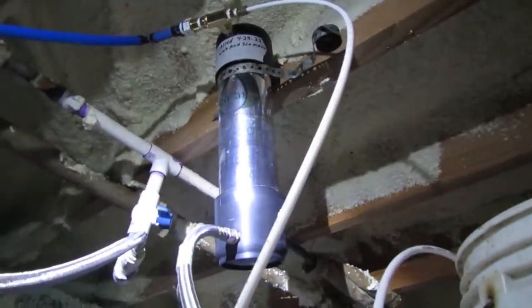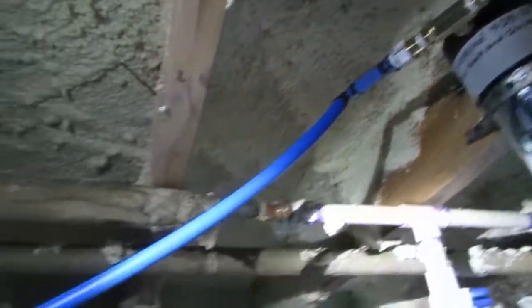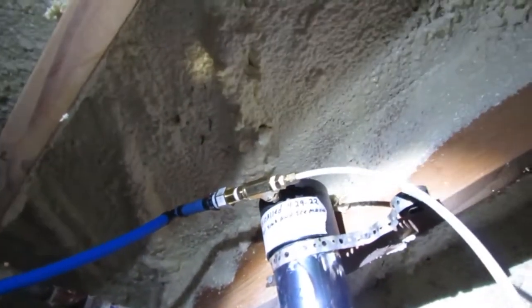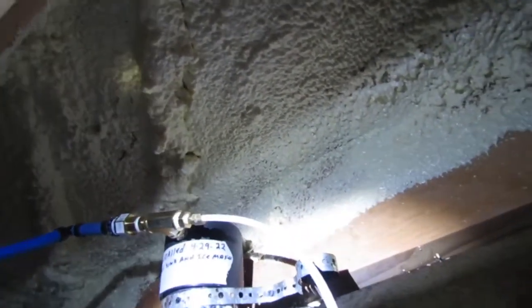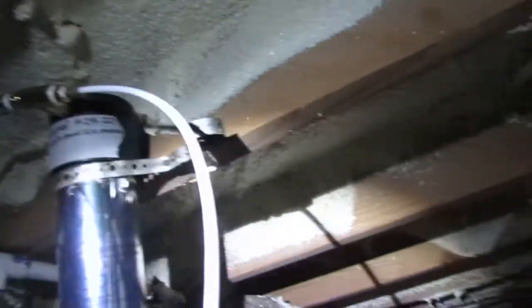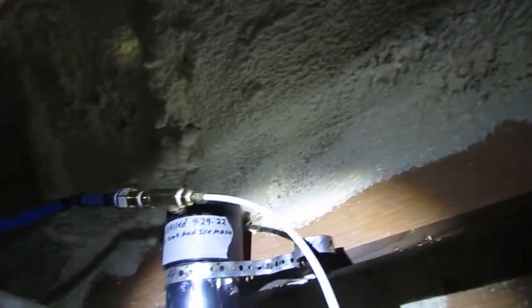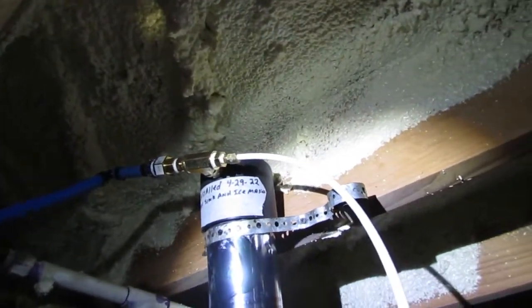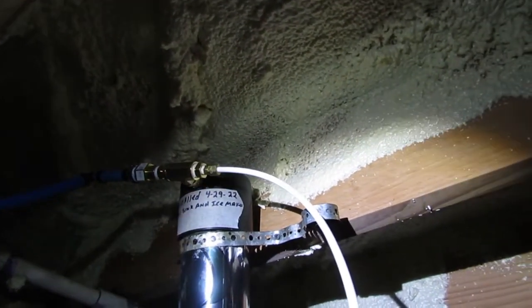I'm going to go ahead and show you how I've got this run. More than likely you're just going to be going to one service point, but you never know. If you decide you want to do the sink and your ice maker, this is how to do it. The main point of this part of the video is to show you what I did here. I had a little bit of line left over from the ice maker, so I went and connected this. You need to use a plastic ferrule instead of a brass one if you're running a plastic pipe.